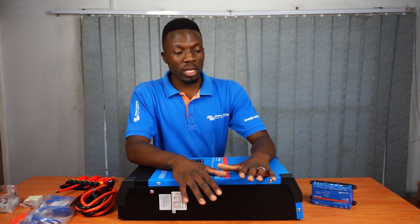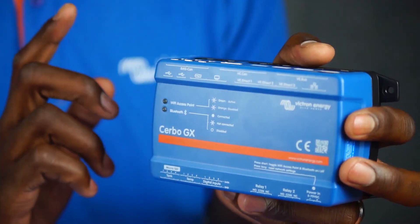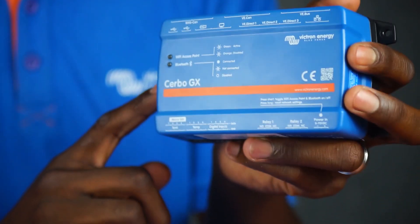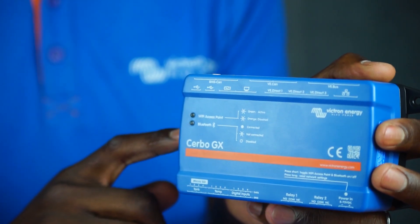This machine works together with the Cerbo GX or Color Control devices. This is the brains of the operation. With this we can monitor the inverter activity and have remote monitoring and control of the system to be able to assist you at any time.